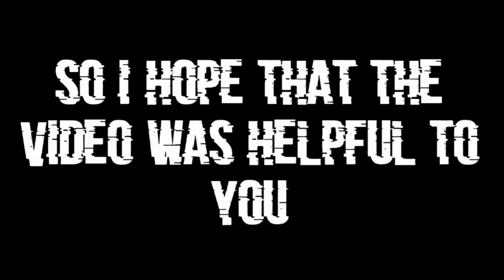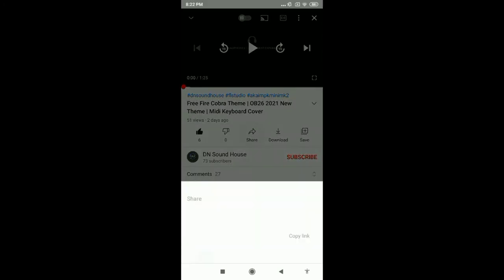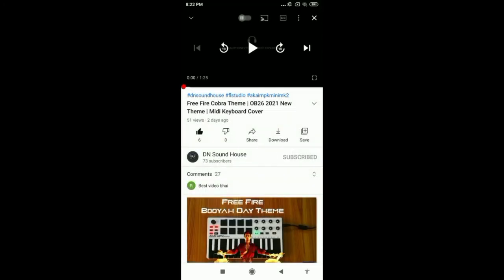I hope that the video was helpful to you. And don't forget to like, share, and subscribe.